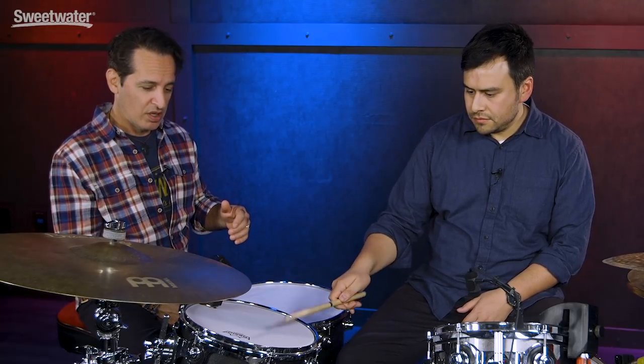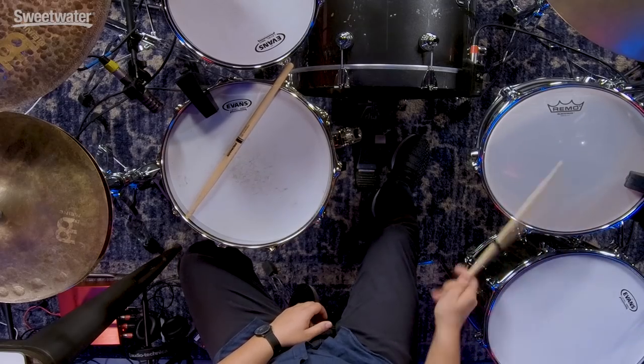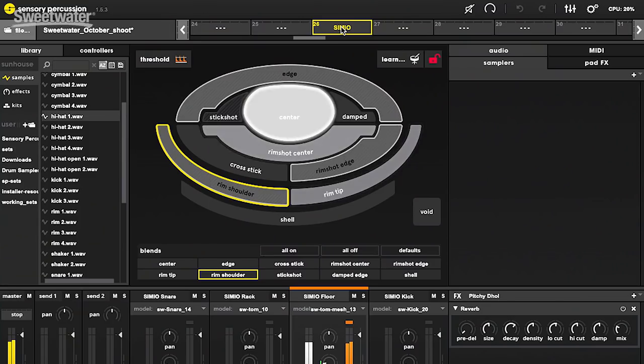On a single drum, you can map hundreds of samples in a very tightly controlled way. One zone can have different velocity levels; one zone can cycle through a whole list of samples. You can have samplers stacked on top of samplers and get really intricate control with chords and melodies moving around on top of drums. It's really infinite the way you can use this system to control electronic sound. And the presets already have a lot of that intricacy built in.